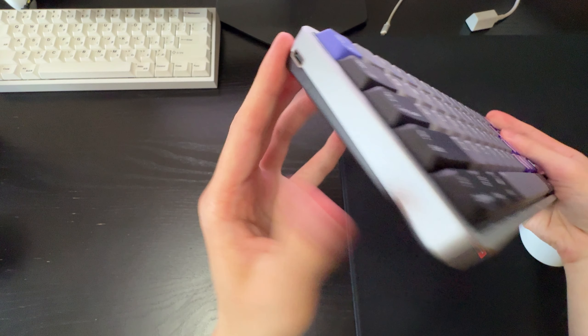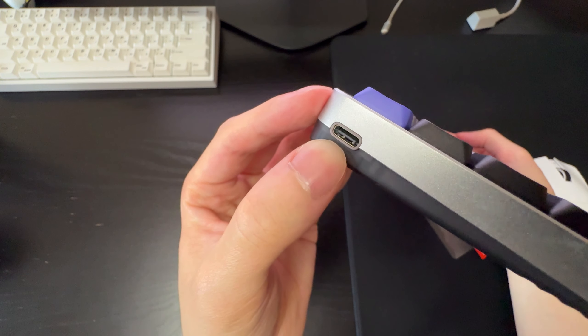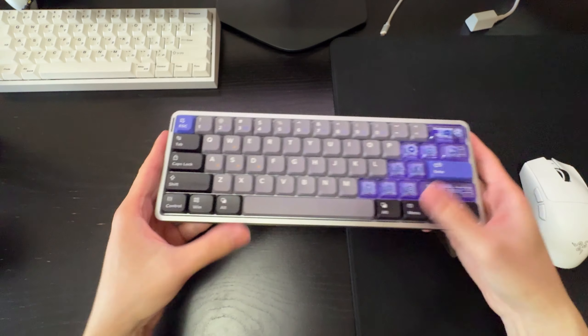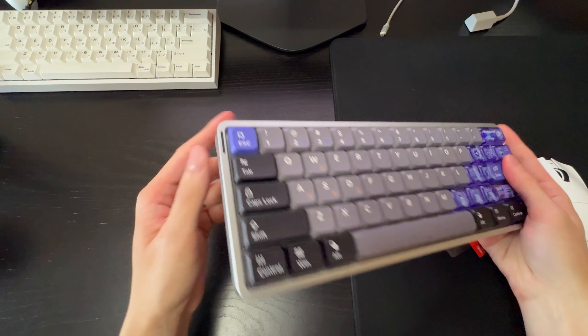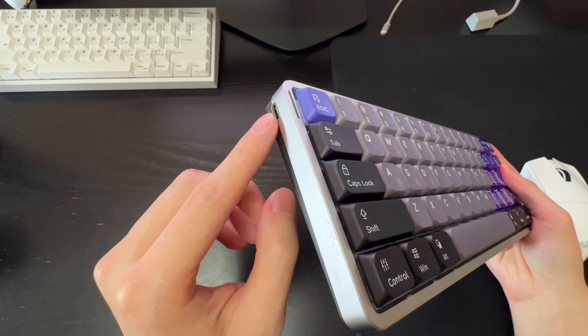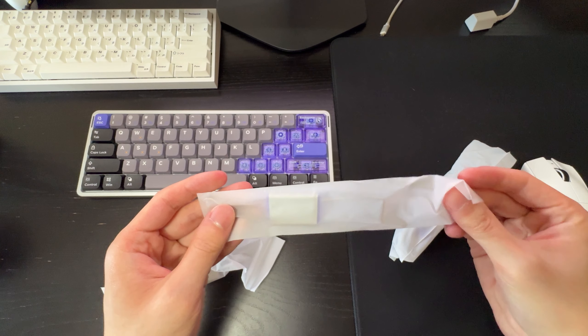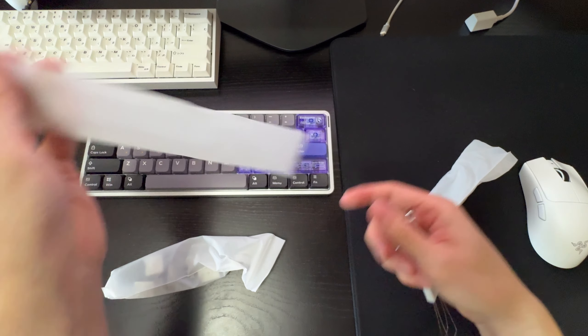One thing I want to point out is that the USB-C port is on the left side of the keyboard rather than the top. This is so you can connect it to a laptop — if you have it on top of a laptop you can run a really short cable from the left side of the keyboard straight into your laptop.